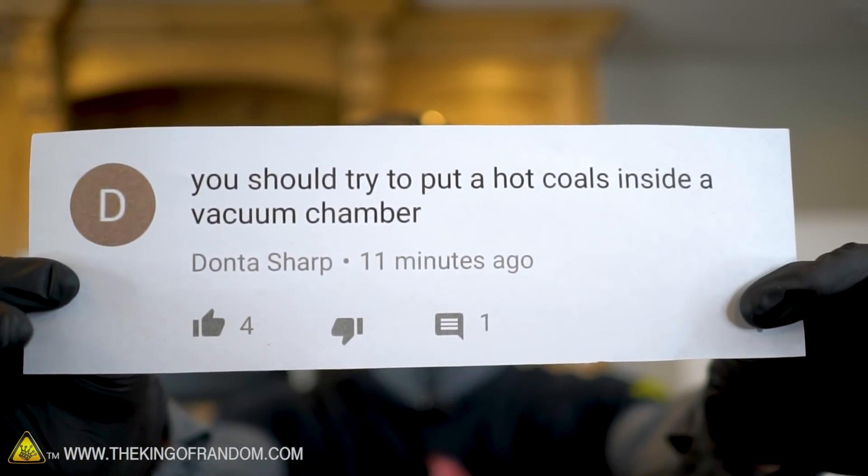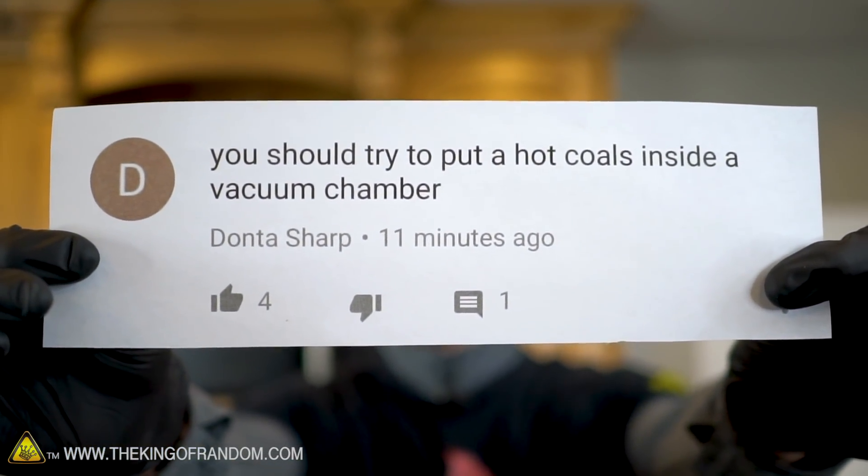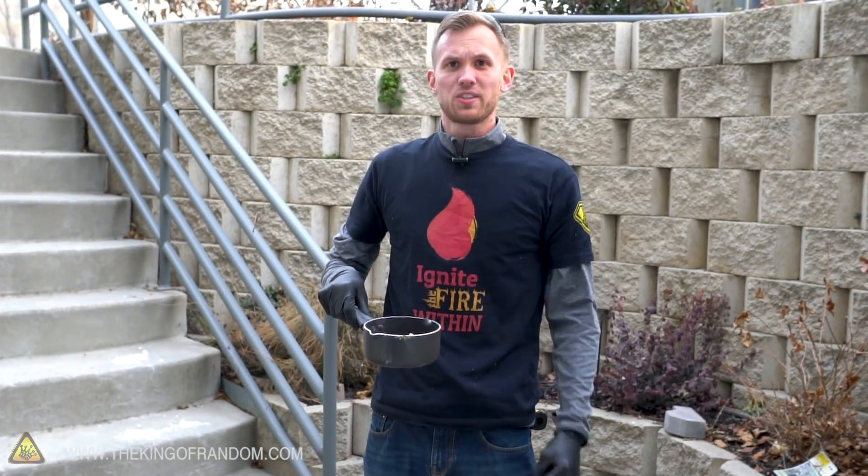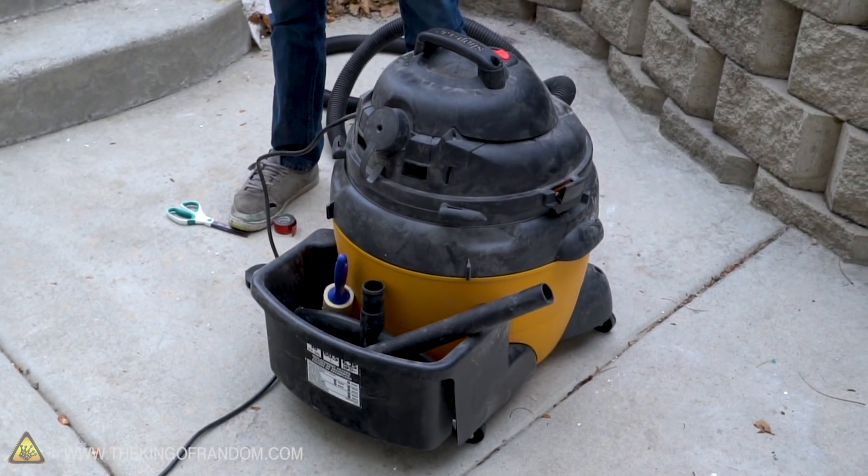YouTuber Donta Sharp asked what would happen if we put hot coals in a vacuum chamber. We don't know, so we are going to find out. We've got some hot coals and a vacuum chamber. Let's see what they do.